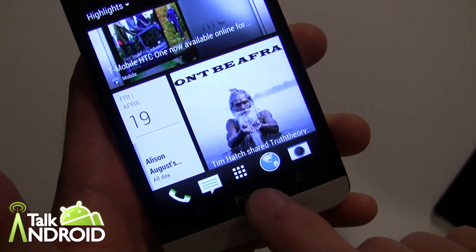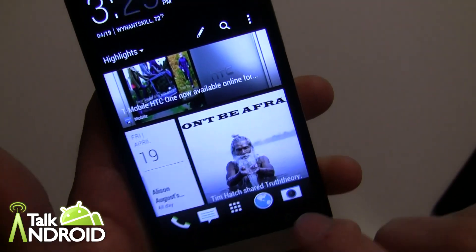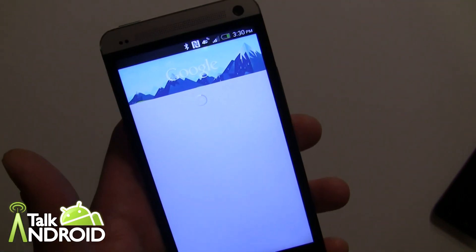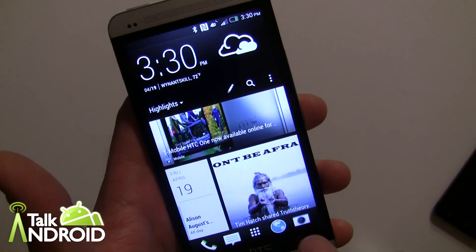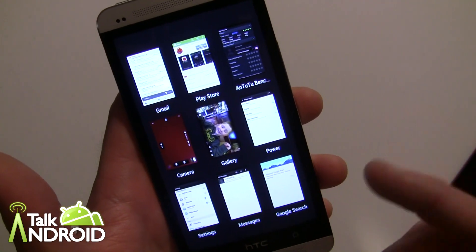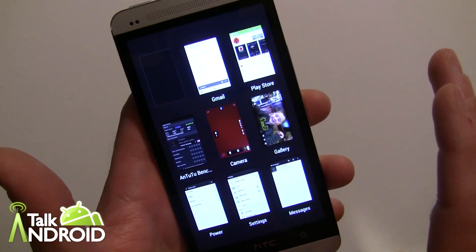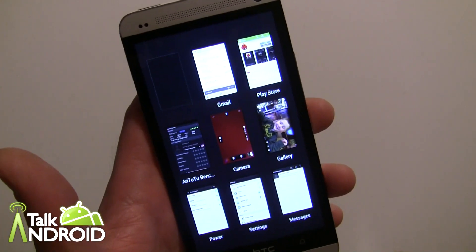The HTC logo in the middle doesn't do anything. The home button — you can go into Google Now by holding it down; I haven't set that up yet on this device. If you want to look at your most recent tasks, you tap it twice and you can go through and grab any of these tasks. You can swipe them away as well. It just looks a little different than in the past on 4.0 and above.